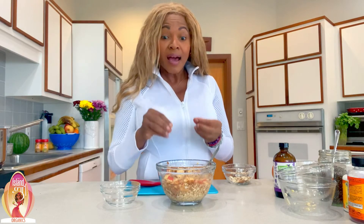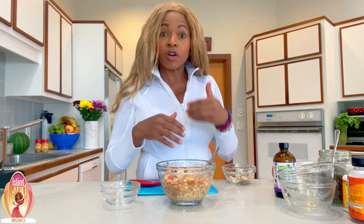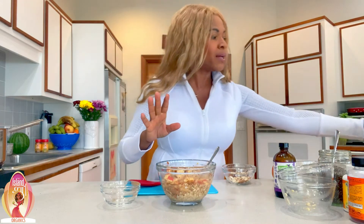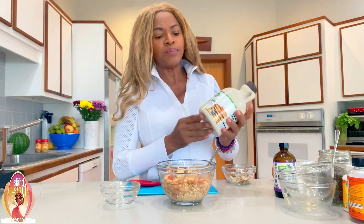So I have a third of a cup of raw oats. Do not buy the pre-made ones because these are full of sugar and preservatives. You don't need that. You want raw oats — they look whole like that. I'm going to soak this overnight.